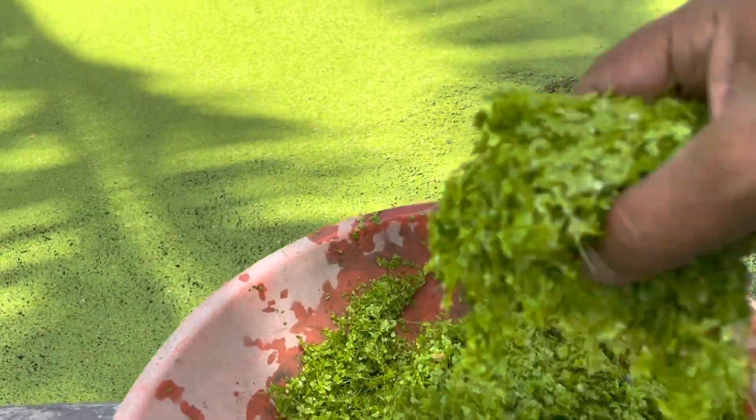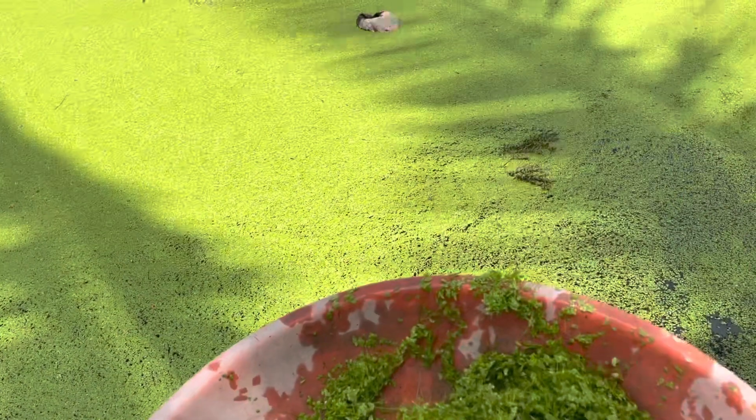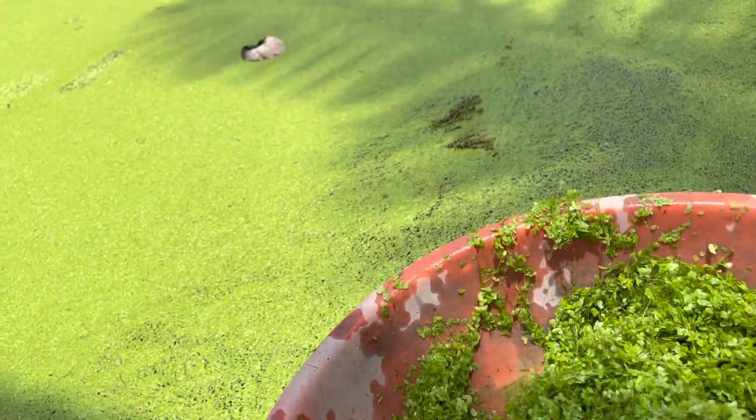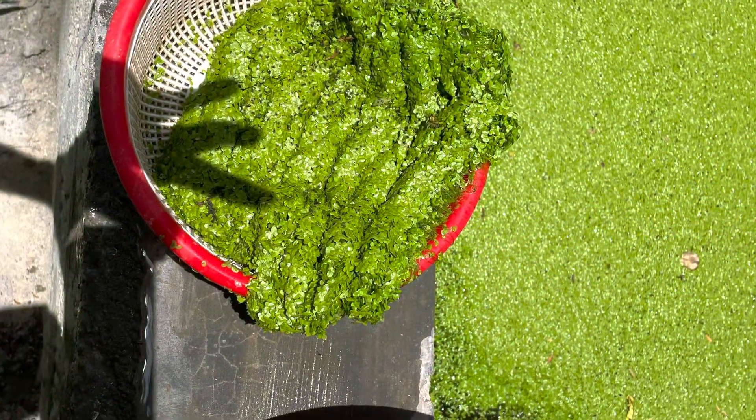This is an orange bowl of Azolla. This is a small bowl of Azolla.